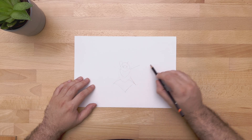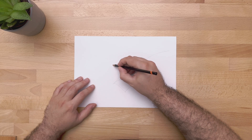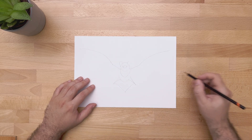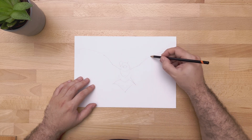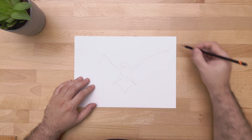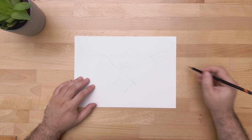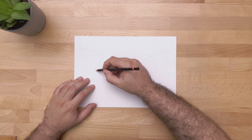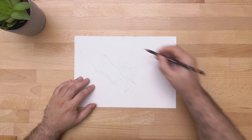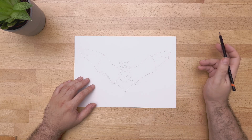Now we can start on the wings. Do a straight line and then a curved line going up like so. Once we have the shape of our wings we can start drawing the separation between the wing skin. There's one point here that goes a little curvy like this. Once you have it done on one side of the wing, do the same on the other side. Once that is done we can connect the feet to the separations of the wings and have the shape of our wings done. Now we do the same on the other side and we have the base shape of our wings finished.